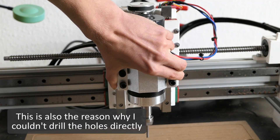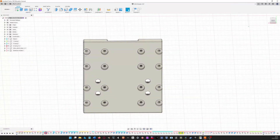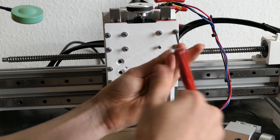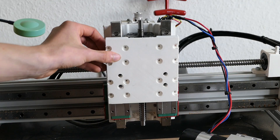This of course resulted in quite a bit of play, so I knew I had to redesign this part. It now uses proper nuts and the M3 bolts are countersunk to not interfere with the spindle. Reprinting this part took quite a while, so I hope I won't have to do it again in the future. After I did the modifications, I will do the same steps as before.